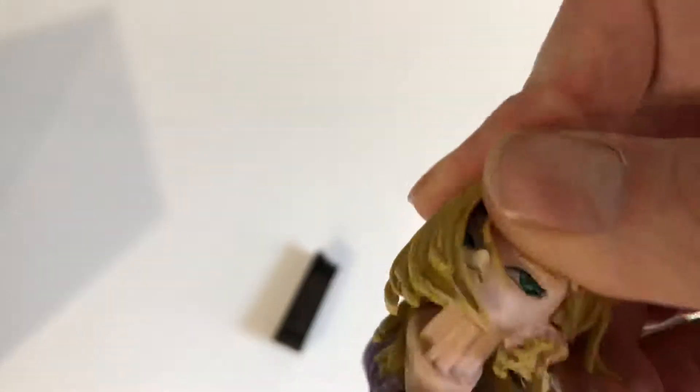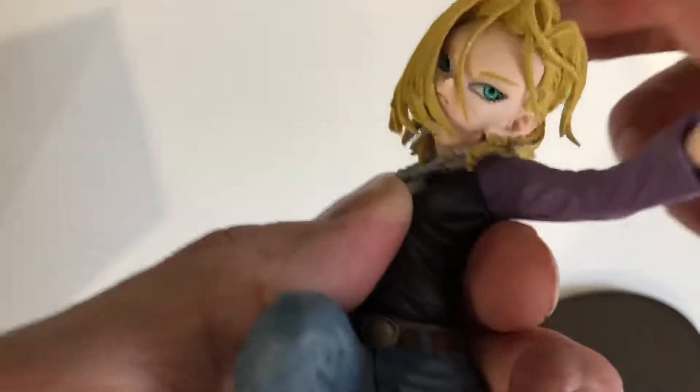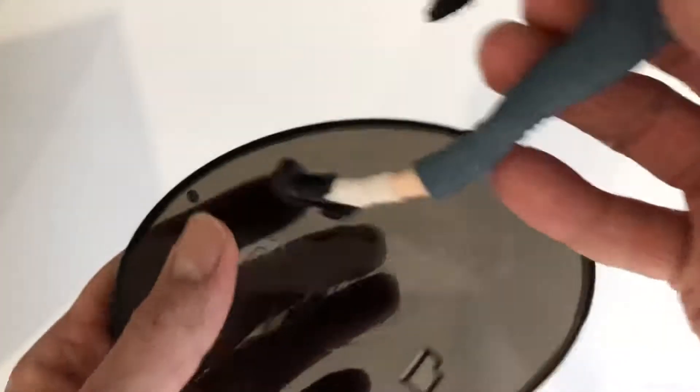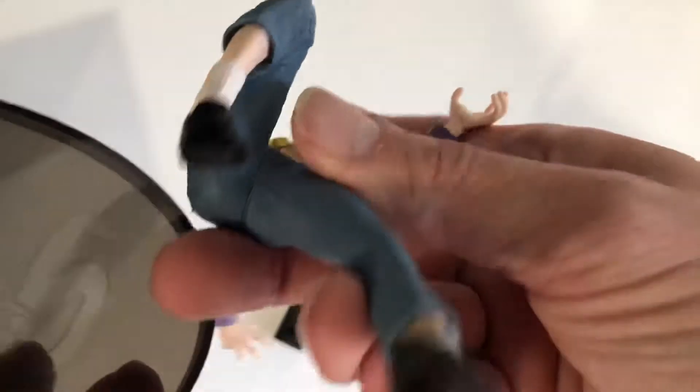You guys are going to have to bear with me a second. The hair is really in the way of me putting it in. You really have to kind of push it down. On the stand, I can see there's a hole here, which I'm guessing she has at the bottom of her foot — that looks like this is where her foot would fit. You can see the hole. It's not very detailed — actually not very detailed at all.